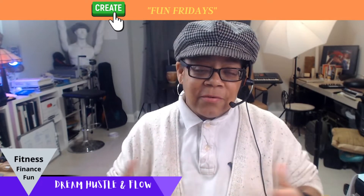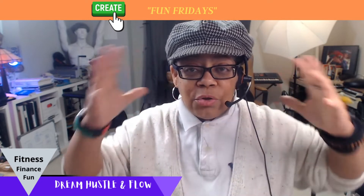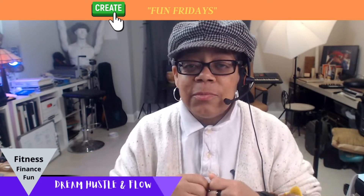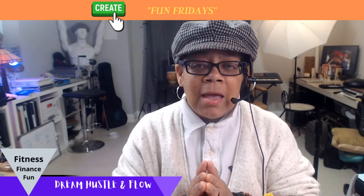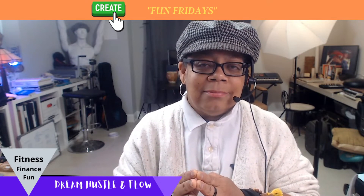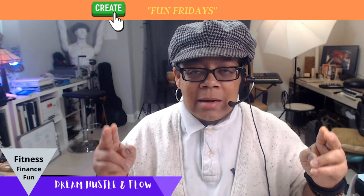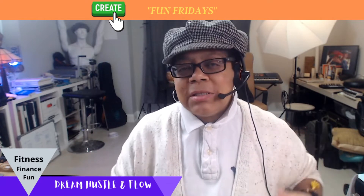Well, here we go — it is a Fun Friday. Before we get started, let's get rid of the elephant in the room — there are a lot of elephants in this room. They're invisible, you can't see them, but they're there. We're going to stay positive, stay focused, and we're not going to name-call or be that person.